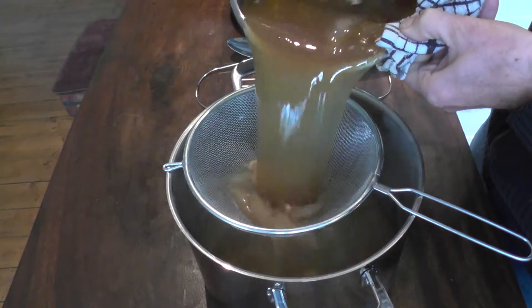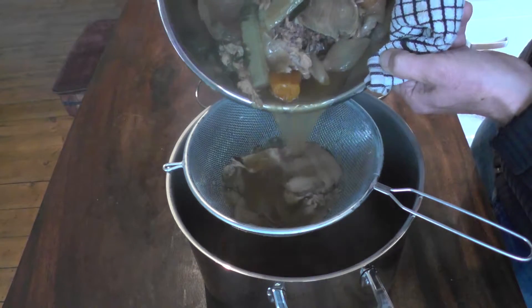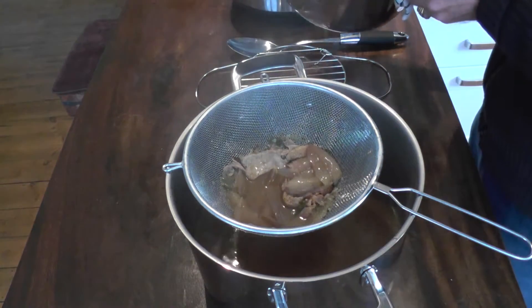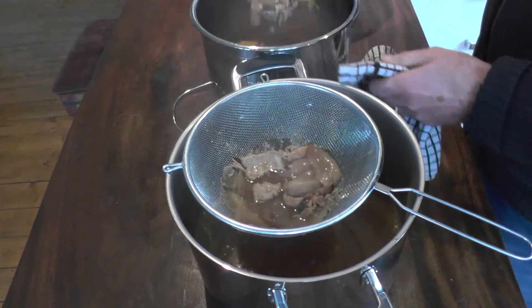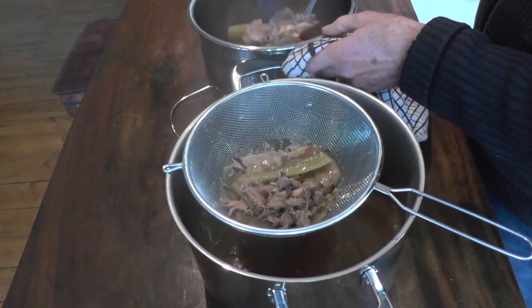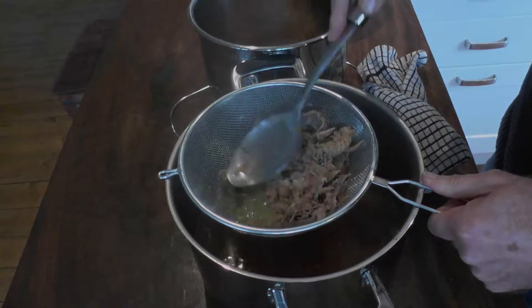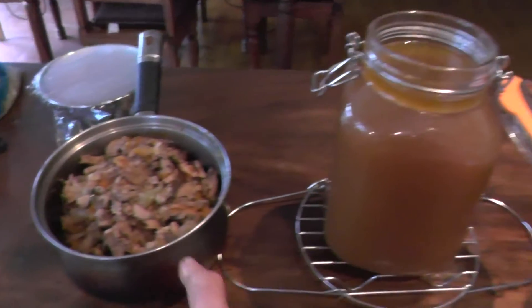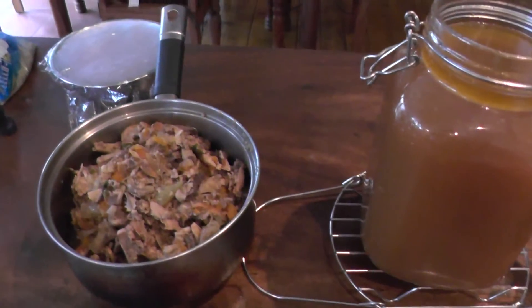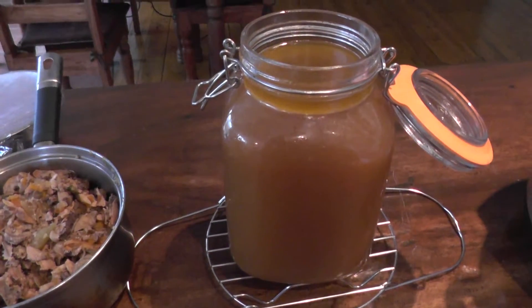I will now pass the remaining liquid through a sieve. This can all be compressed down and pushed through, and the result is soup and waste products. The waste products can then be discarded and the soup should be cooled and then refrigerated for at least a few hours.